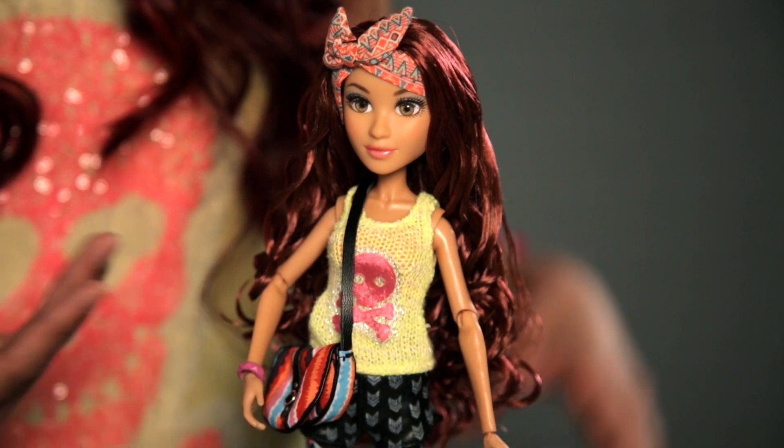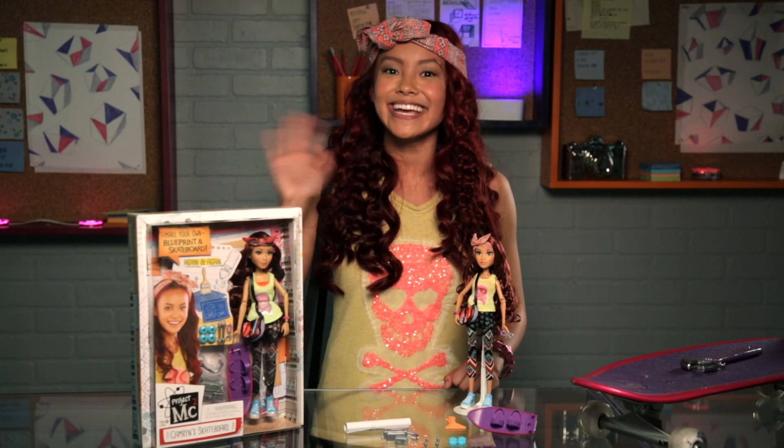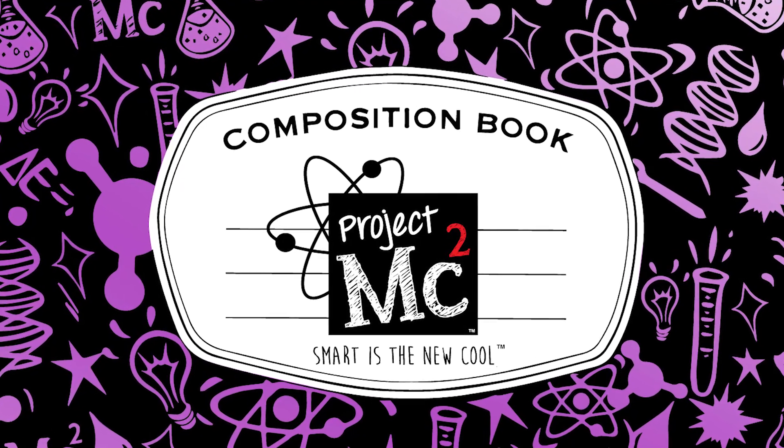I hope you guys enjoyed the video. I had so much fun showing you the box and what comes in the box. Make sure to go check out Project MC Squared on Netflix now. Go check it out. Bye! Project MC Squared!